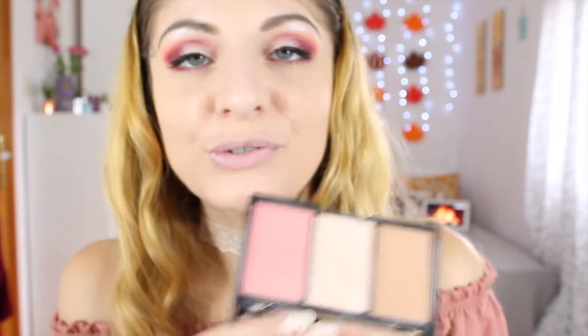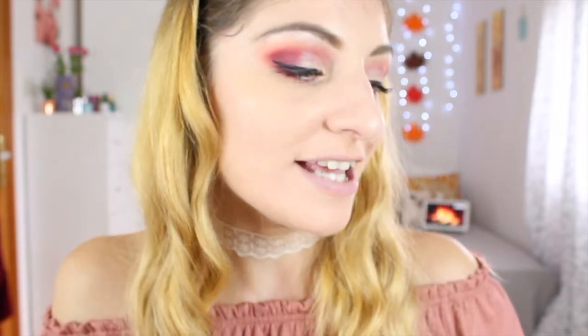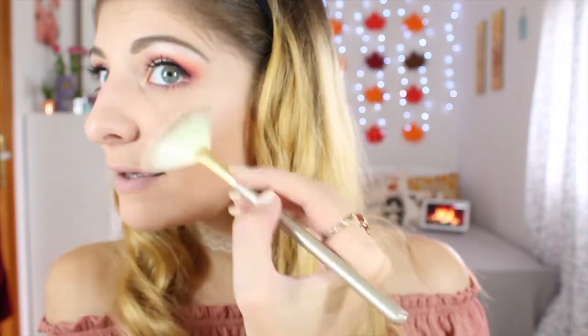Now using an old favorite — the Revolution Ultra Sculpt and Contour Kit in Ultra Fair. I'm using the contour shade and also the highlight shade since I haven't used this in a long time. Taking my Milani powder bronzer brush, I'm bronzing up my face for a natural bronze look. Then applying the highlight from the middle pan on my cheekbones — it's very pigmented and creates a really lovely glow, though it does emphasize texture slightly.